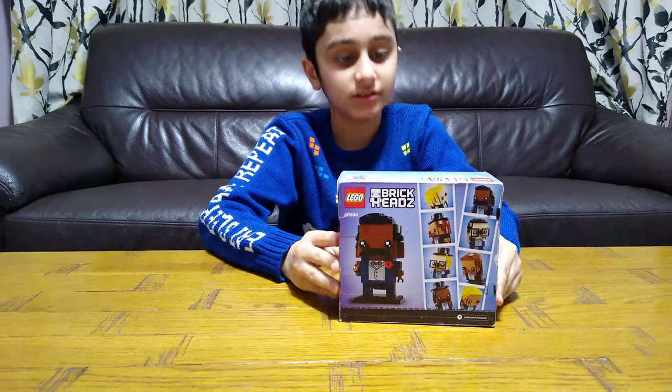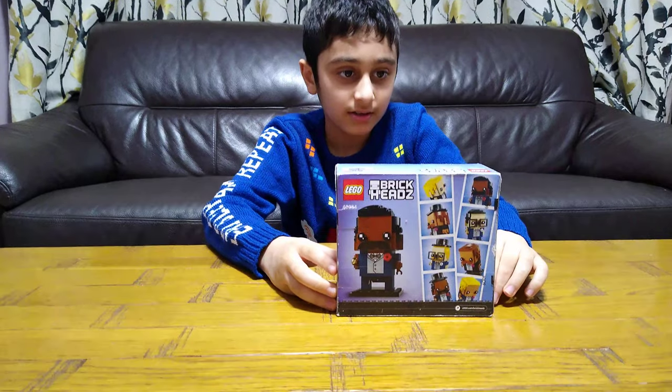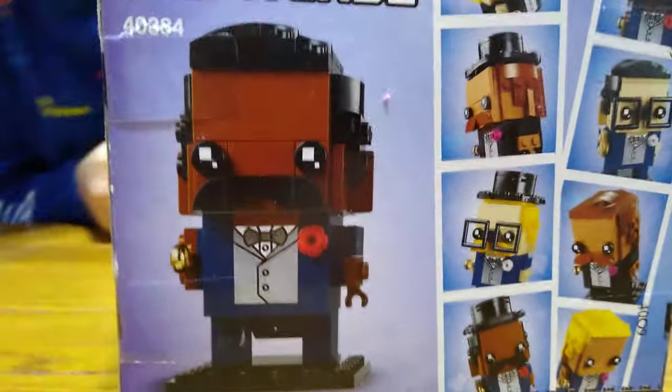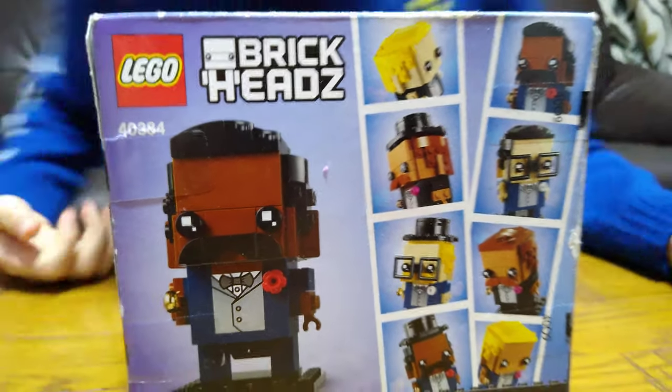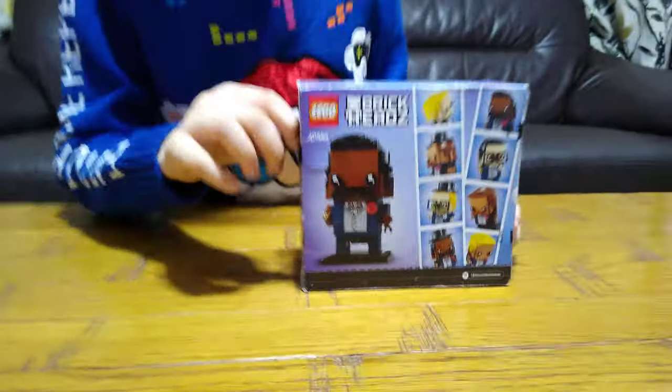Hey guys, today I'll be unboxing the LEGO BrickHeads 40384 Groom. Let's unbox — I was going to say build, but yeah, let's just unbox this baby.